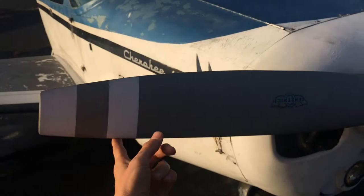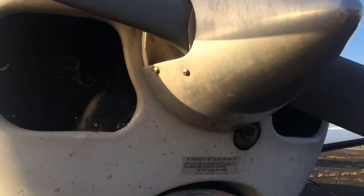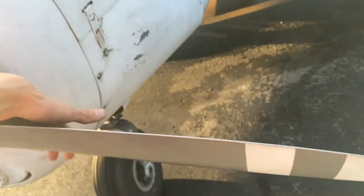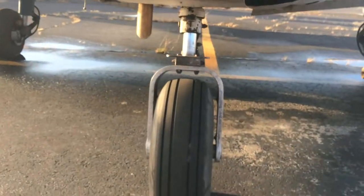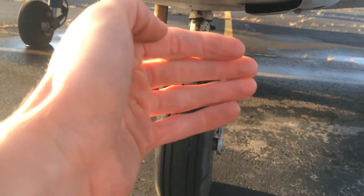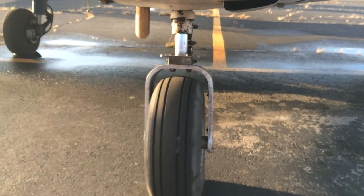Coming around, stepping away from the prop arc. Feeling gently along the prop. Checking the spinner, making sure the screws are all in. Looks good. Feeling the prop. Checking the cowls — making sure there are no nests. Checking the tire for tread and inflation. Right here — it's about three or four fingers of inflation on the strut. Looks good.